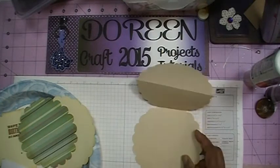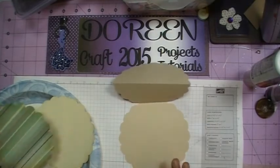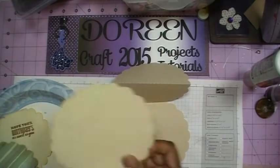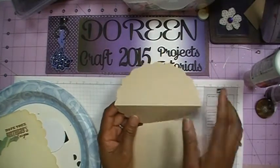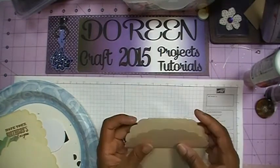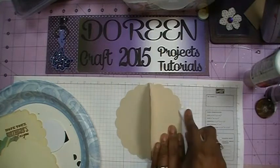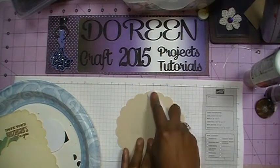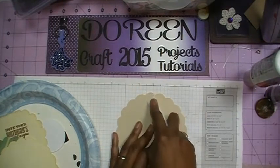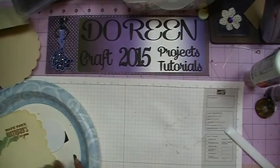Here are my pieces for the easel portion. As you can see you have your score here, so you're just going to fold that back and then score this down. I'm going to take my bone folder and run across here to make sure we've got that scored very nicely, and then run across this portion as well. We'll put this aside for now because we're going to work on the top piece of our easel.